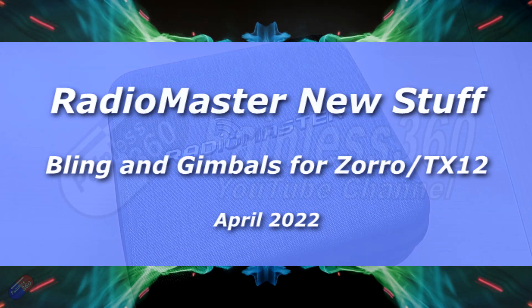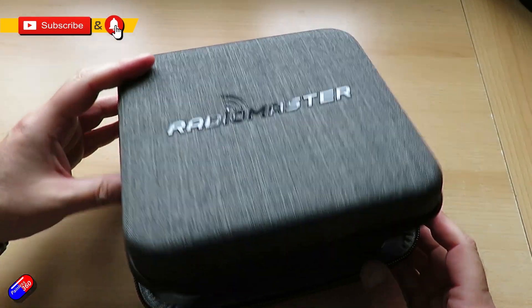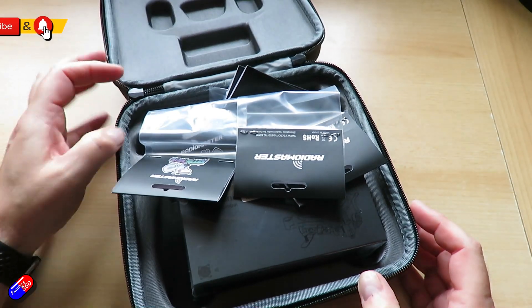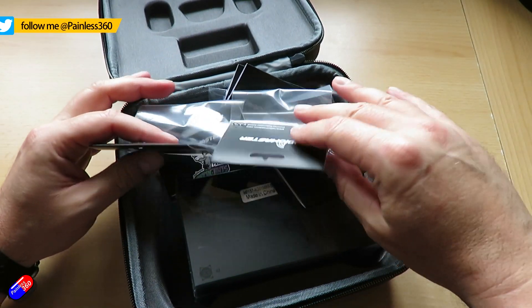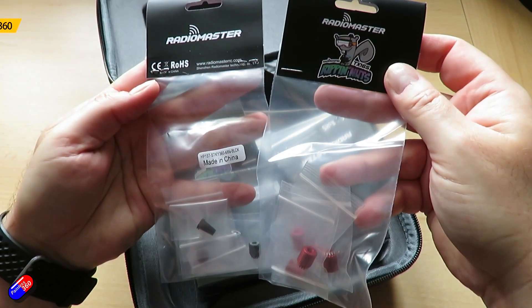Hello and welcome to the video. This is a quick video to update you on some new stuff that RadioMaster have brought out. If you are a Zorro owner or if you have the TX-12, this is going to be right up your street.